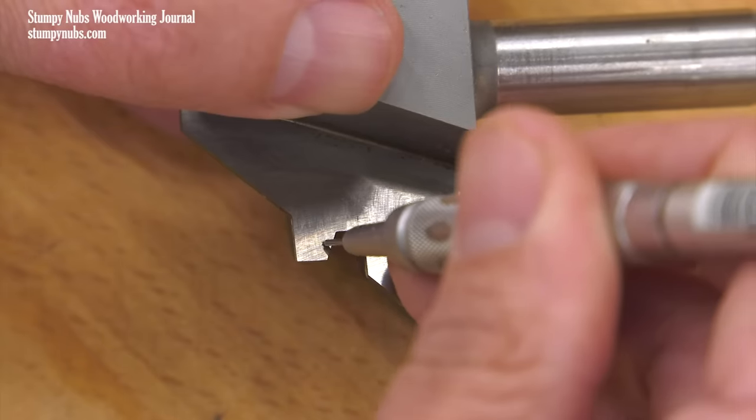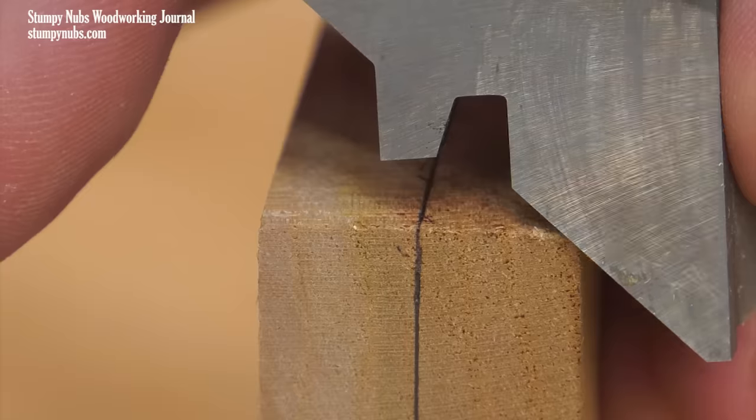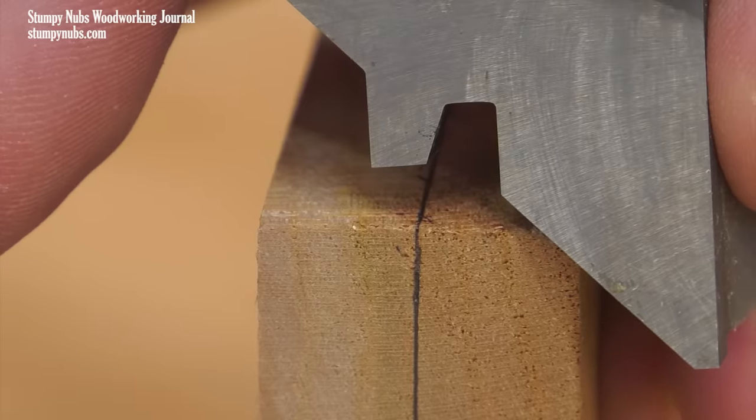Mark it by eye with a pencil or a fine Sharpie as best as you can. You'll have to accurately align the center line of your workpiece with the center of this bit. But don't worry, this isn't hard. Let's go to the router table.